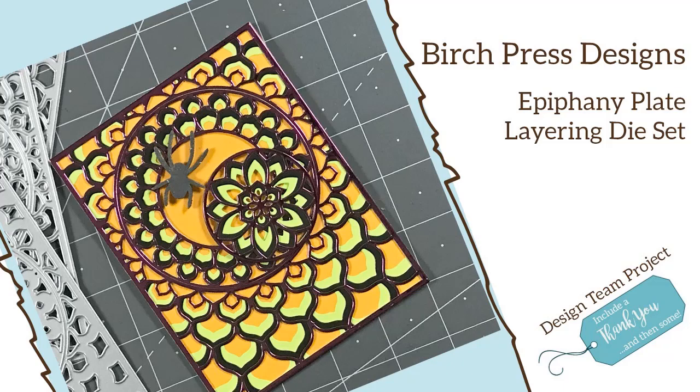Hey everyone, it's Desiree and I am here with Birch Press Designs. For today's project I am going to be using the Epiphany Plate Layering Die Set.